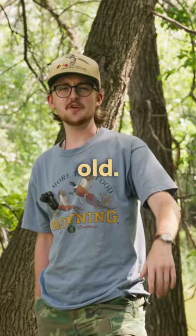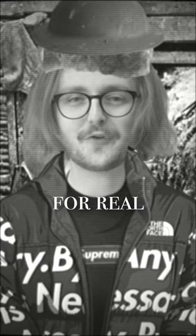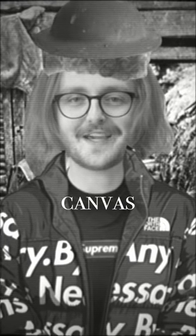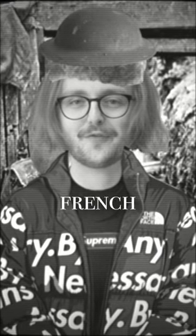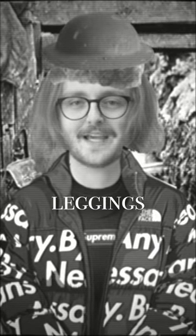These leggings are over a hundred years old — standard issue until 1917. We're in the trenches for real, and I can't report that the canvas puttees are hitting. High key, the Germans, the French, and the British have way better leggings than we do.